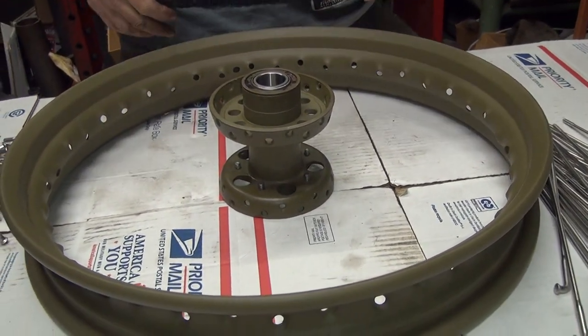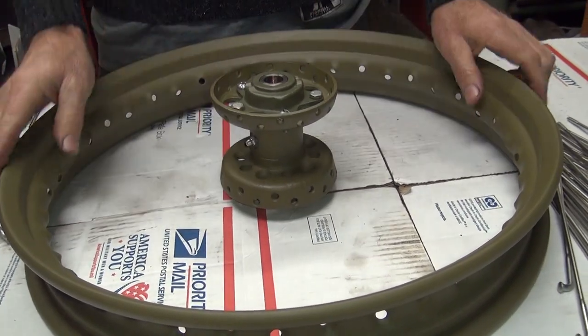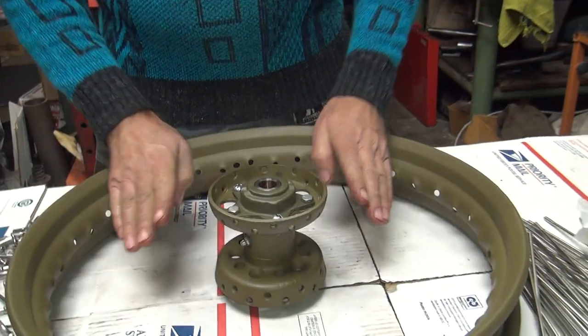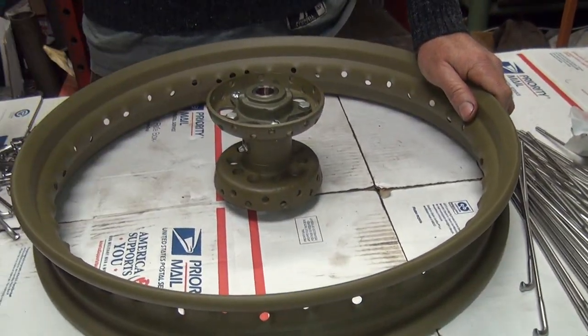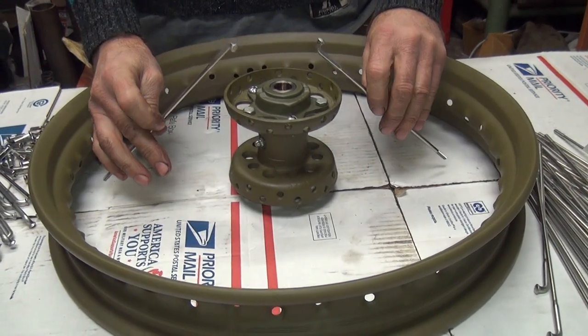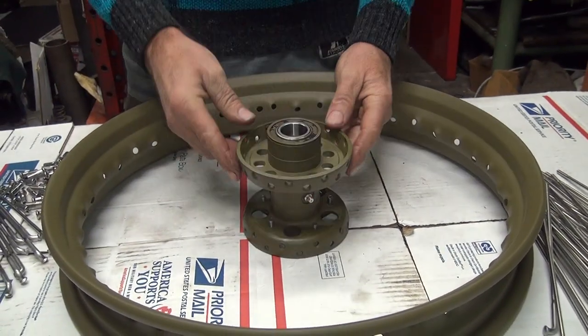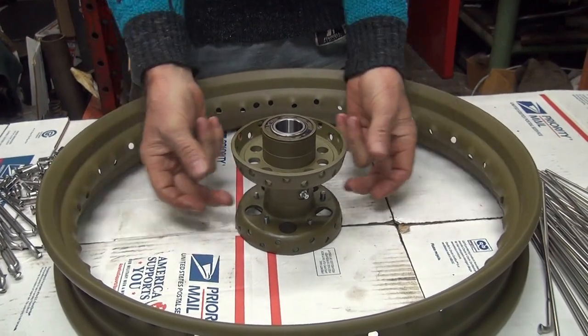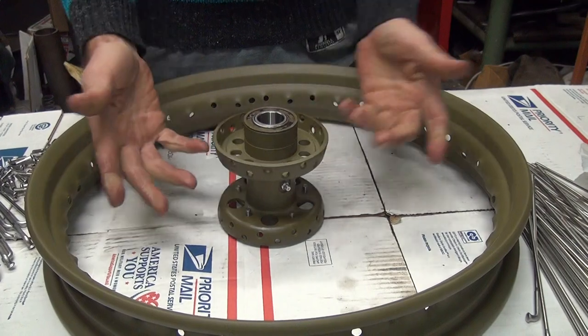Before you put these together, you've got to get your hub figured out where it's going to go. If you put your hub like this and start spoking it, the spokes have to go down a real heavy angle, which they will not work that way because they're not supposed to be at a heavy angle. They're supposed to be almost flatter. So make it easier for you to go like this, and see, this comes out right into the wheel. Otherwise you have to shim this up a little bit. Just do it this way, it's easier.